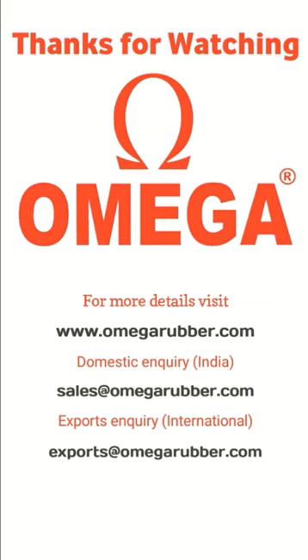Thanks for watching. To know more, kindly visit our website www.omegarubber.com or give us a call on 080-4876-3716. You can also reach us by email at sales@omegarubber.com for inquiries in India.